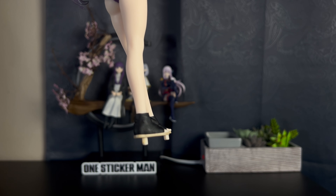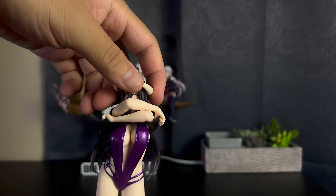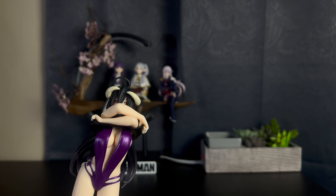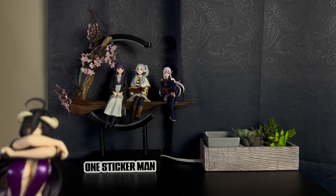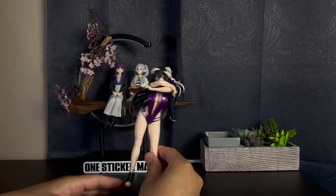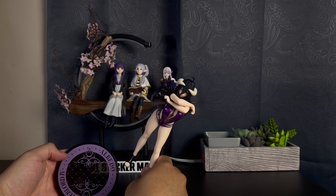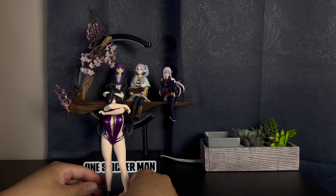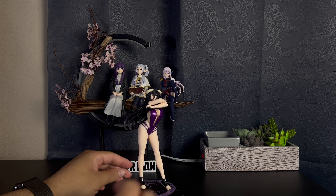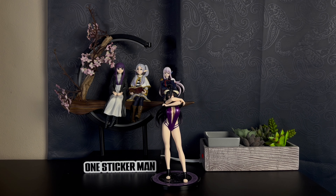Look at her shoes — great as well. I mean, this character — come on guys, you already know Albedo. She's a great character, she's my waifu. Now let me figure this out — her legs are a little big and don't sit in well, so you kind of have to put a little bit of pressure on them. But there you go — there's Albedo on the base. Looks great.